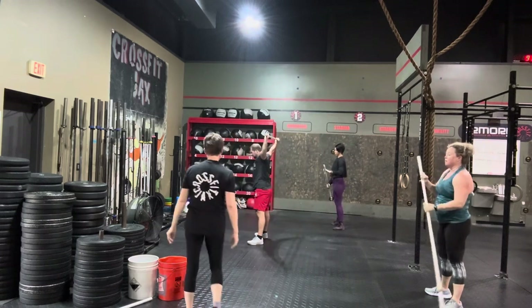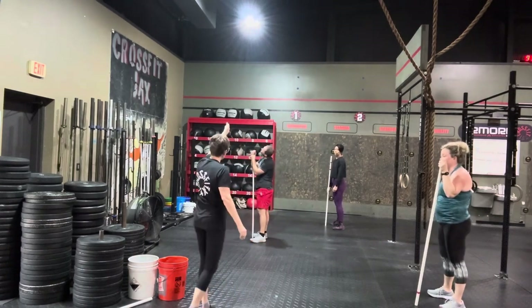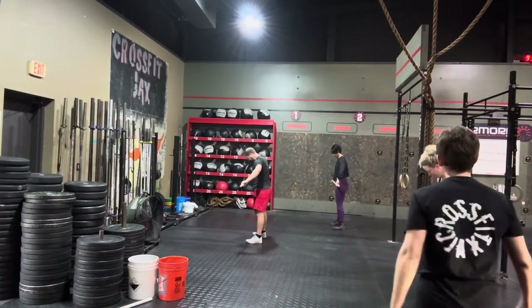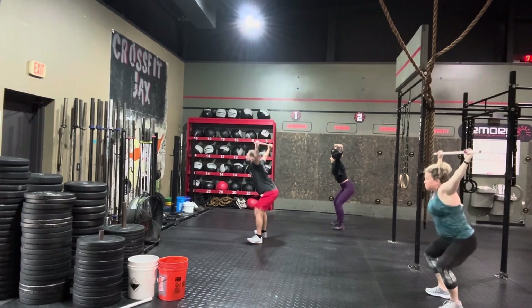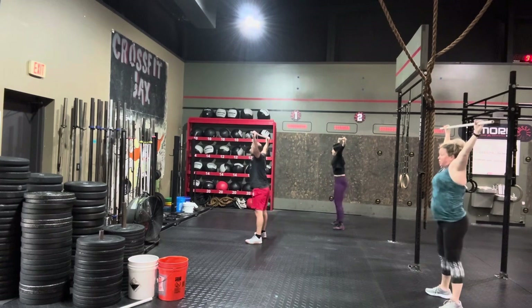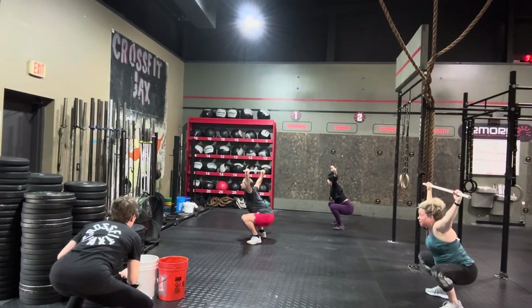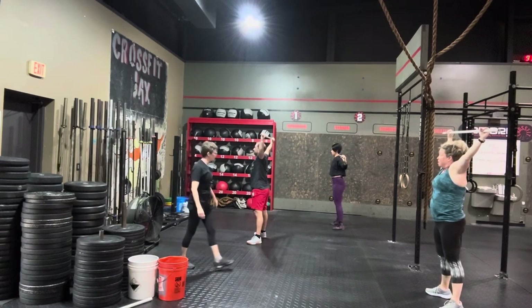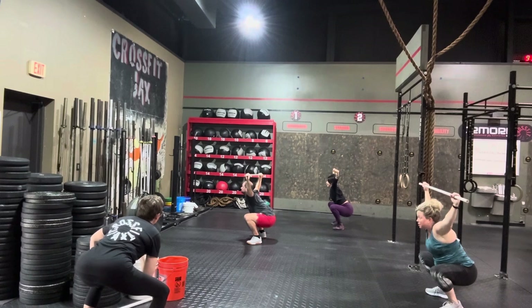The last thing for the overhead squat is keeping that bar right over the middle of your foot. I'm watching you from the side — the end of the PVC pipe should be right in the middle of your foot. Punch up overhead. Great ribs down. Squeeze the belly. And squat. April, pull forward a little bit with the PVC pipe. And stand. Do that again, April. And squat. Jonathan, pull back just a bit. And stand. I also want you to pull your head back just a little bit — don't let it crank forward. And squat. Right back on those heels, Jonathan. And stand.